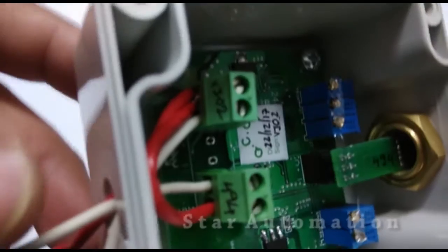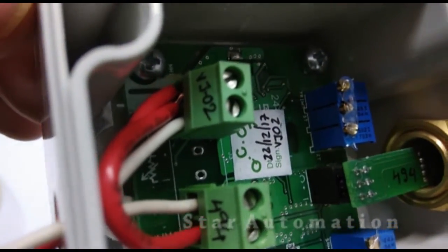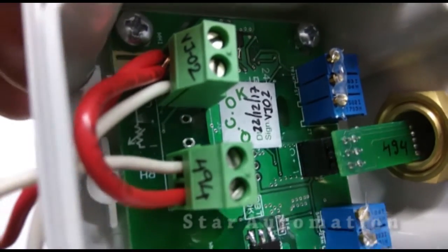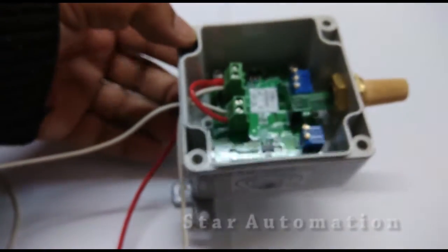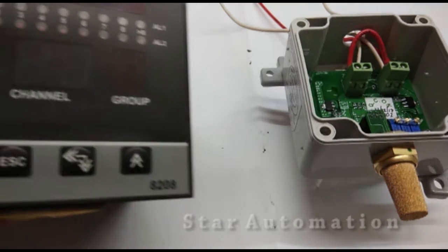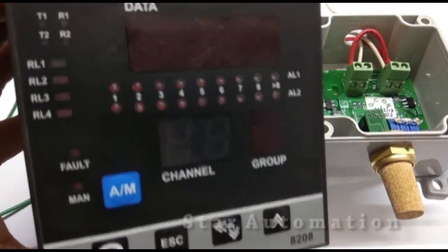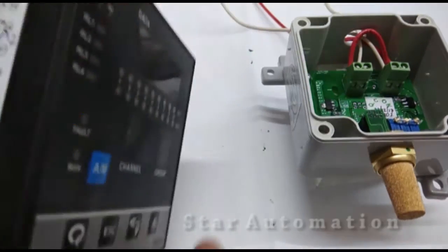In a two-wire connection, we send DC power and get back the 4 to 20 milliampere signal from the other terminal. We have now completed our connection of this transmitter.